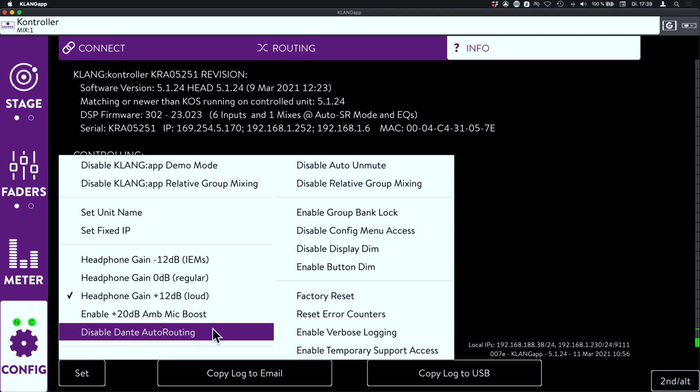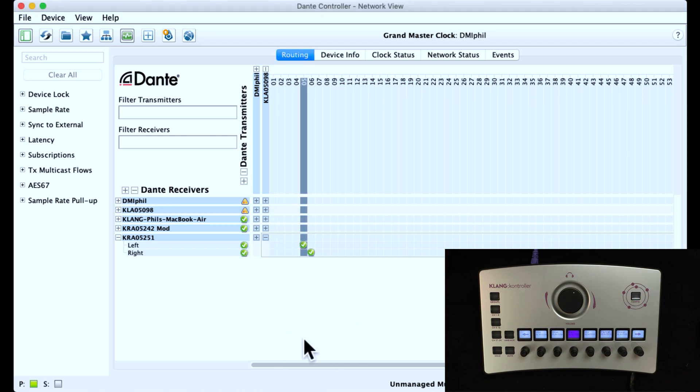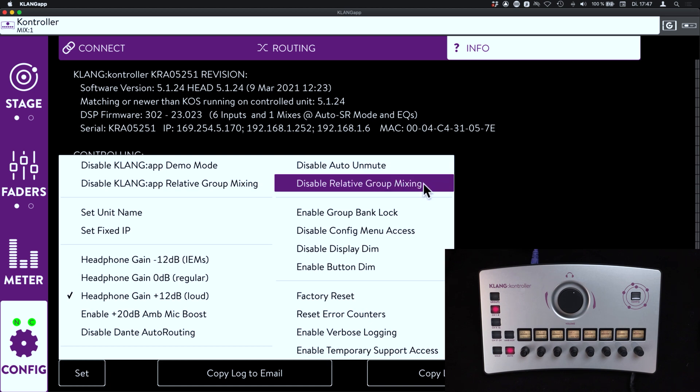We can also enable or disable an Ambience Mic Boost in case the stage volume is relatively quiet or the musician is playing a quiet instrument. Dante Auto Routing will automatically repatch the Dante connection when switching to a different mix, so you don't even have to keep Dante Controller open for this task. The Auto Unmute function is a very musician-friendly and intuitive way to unmute a channel by simply turning up the volume. You can also enable or disable relative group mixing, choosing between Klang-style relative group mixing and classic DCA-style group mixing.